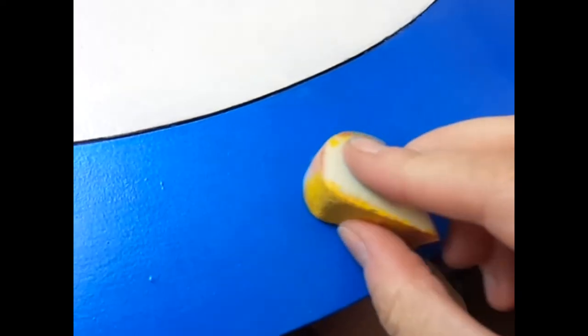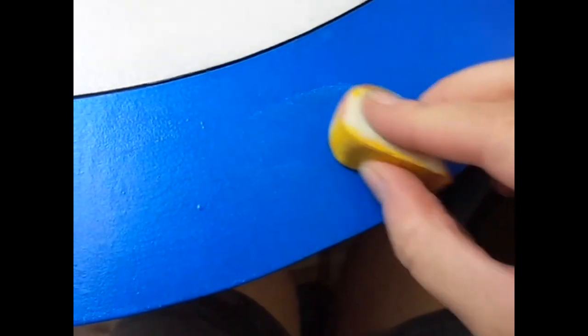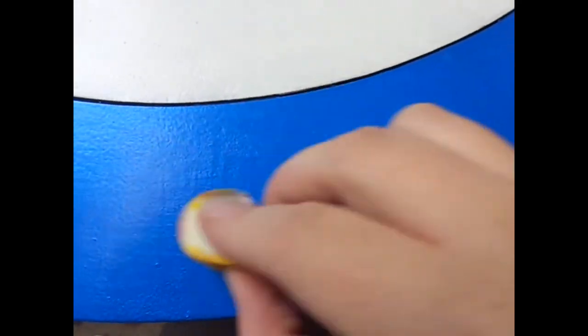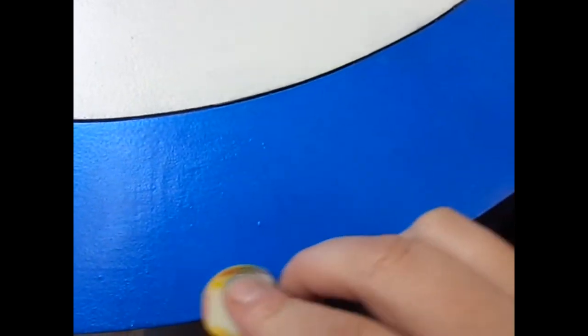Once I was happy with the amount of layers of paint, I took some of the powder pigment and rubbed it on each section with a sponge. Doing this after the paint work is finished just adds a bit more metallic shine, and I did this with both the blue and the red.